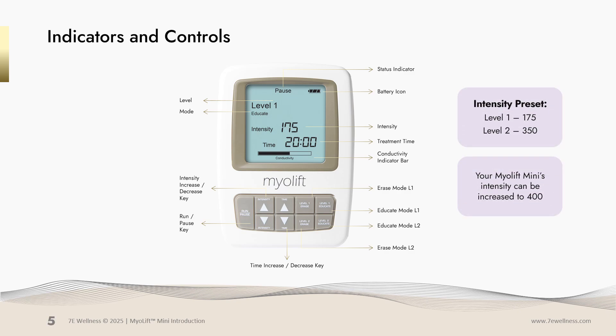Your MyoLift Mini control panel helps you make adjustments to your time, your intensity, and the levels you're working on. You have your run or pause button on the left. Your intensity increments — whether you want to increase or decrease — are adjusted by pressing the arrows. The only time that your device will beep is when it runs out of time, and all you need to do is press the upper arrow and add more time.